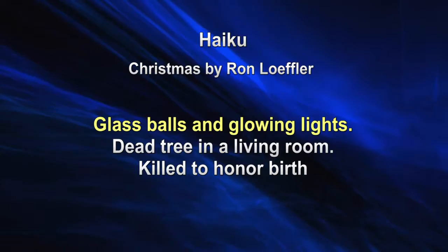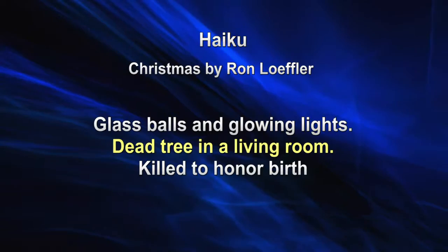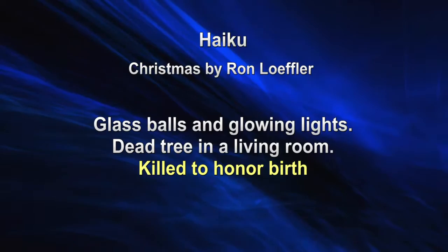You think there's something special here, and the title might give it away as Christmas. Glass balls and glowing lights — yeah, that's Christmas. Dead tree in a living room — I hadn't thought about that before, but yeah, we've got a Christmas tree and it's dead. And where do we put it? In the living room. So the contrast of dead and living is very interesting. And then the last line gives the punchline: 'Killed to honor birth.' We kill a tree to celebrate the birth of Jesus at Christmas. That's a very clever haiku put together in American culture.